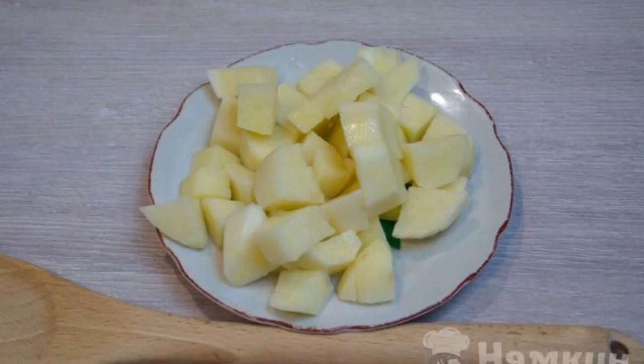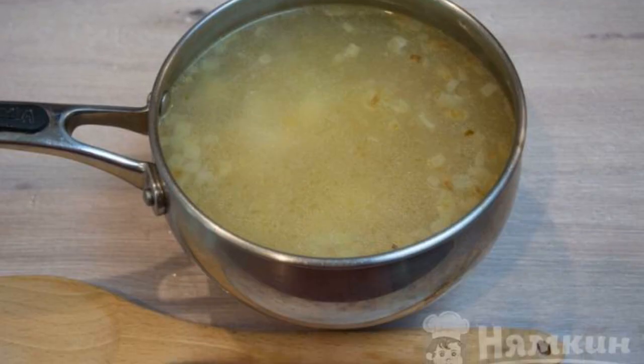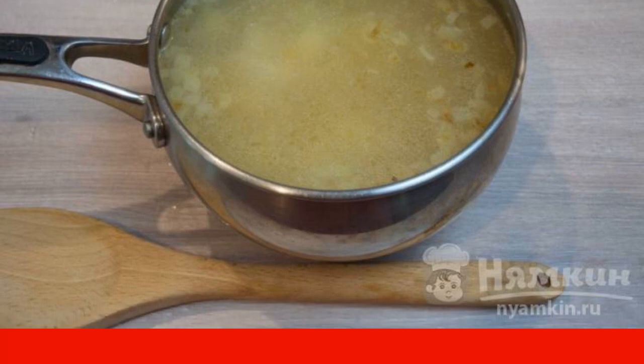Cut the potatoes into cubes and add them to the broth. When the potatoes and meat are well cooked, add thin long noodles. Add the roast and cook the soup until cooked.